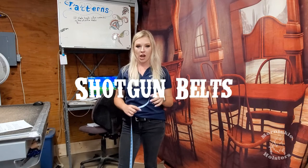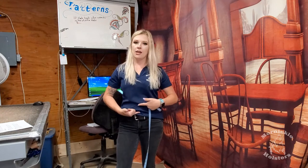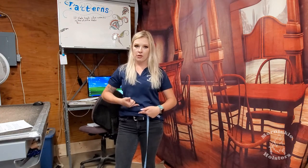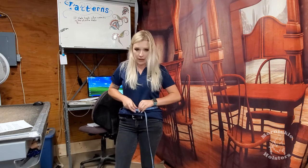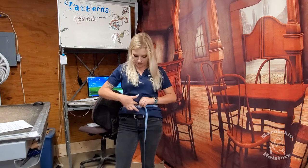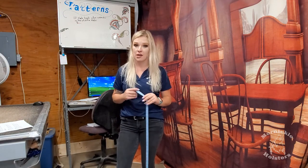Next we're going to measure the shotgun belts. Shotgun belts are measured in between your pant line and your belly button. Per SAS rules, you can't go above your belly button when wearing your shotgun belt. Take your tape measure around just like when measuring a gun belt. I usually wear my shotgun belt right about here — my belly button is here, so a little closer versus where my pant line is — and that measures out to a 30. Make sure you're wearing the clothes you'll be shooting in, because that does make a difference.